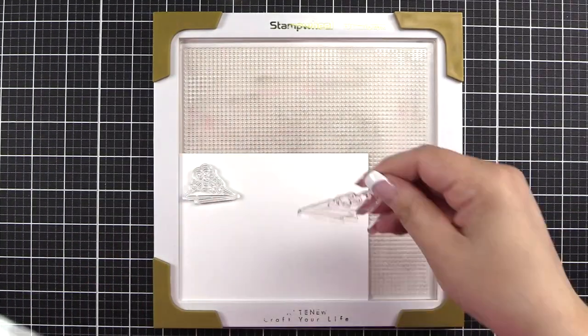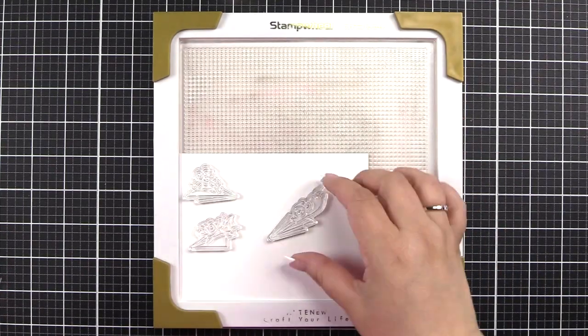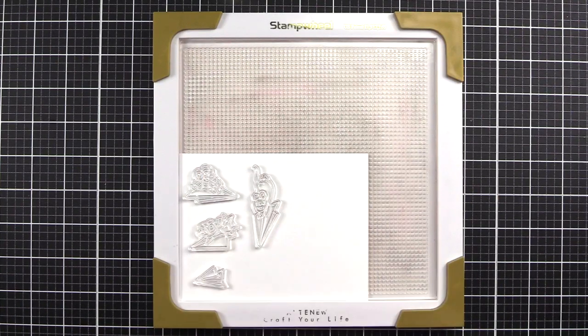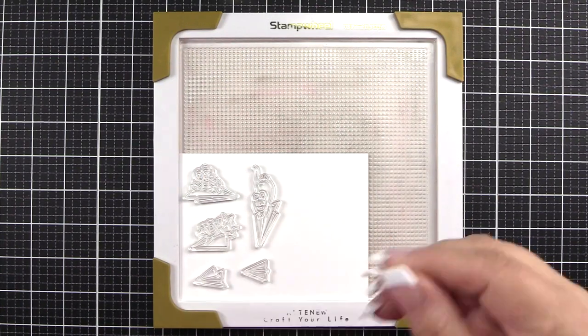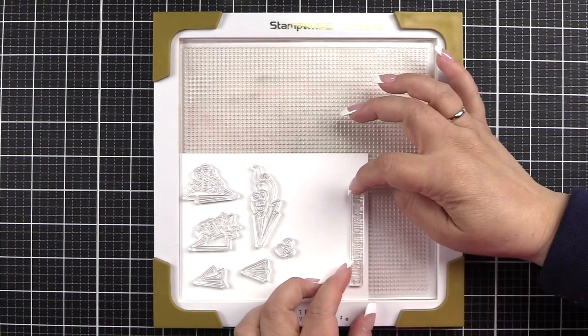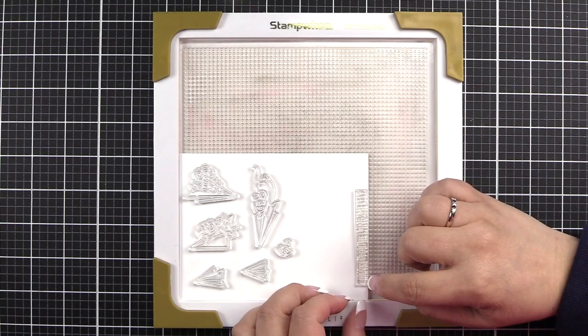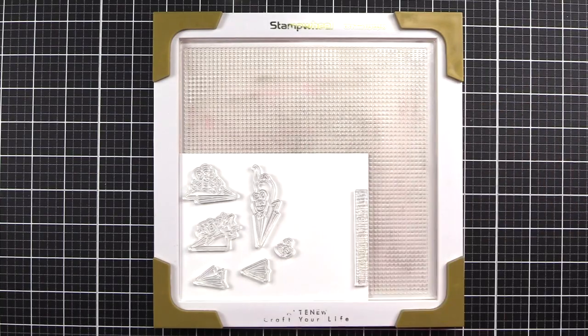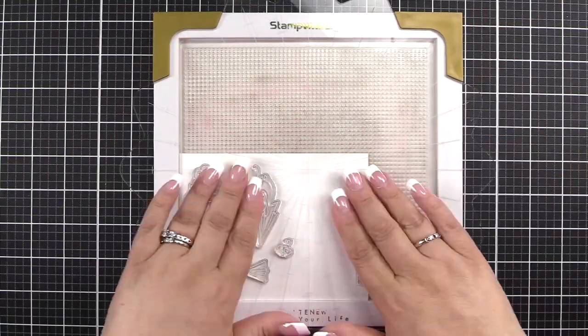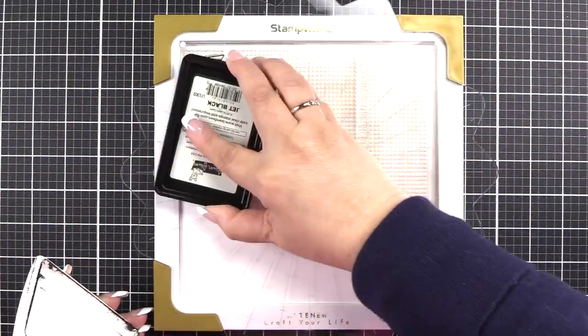Beginning with my stamp wheel, I'm going ahead and putting in the stamps that I'm going to use. I know this because I had to create this a couple of times, so I already knew what I was doing at this point. You see me putting the sentiment all the way over on that edge — I'm trying to align it with that edge so I know that it's straight. Getting sentiment straight always seems to be an area of difficulty for me.